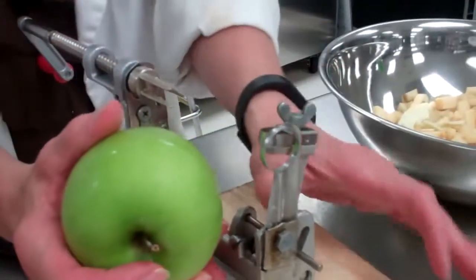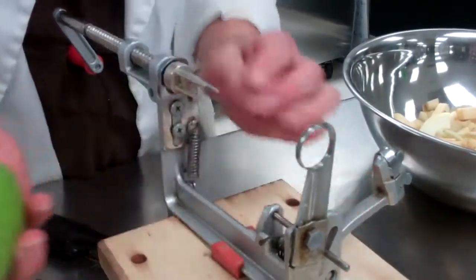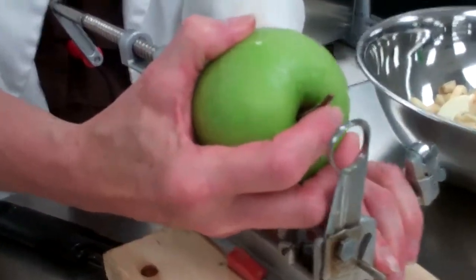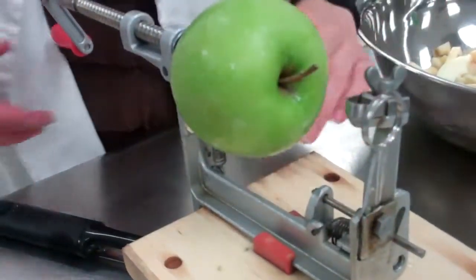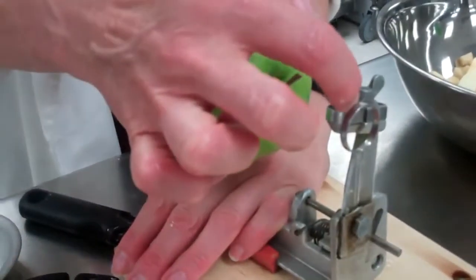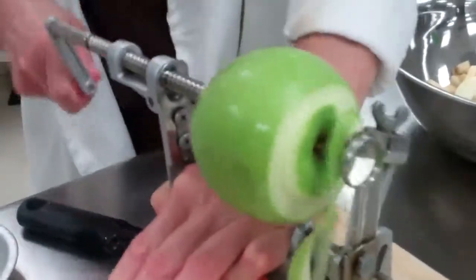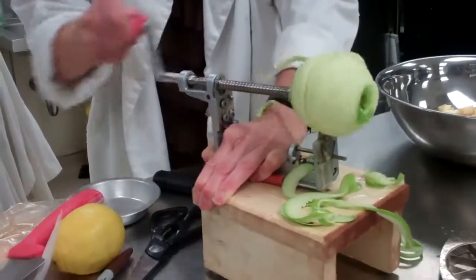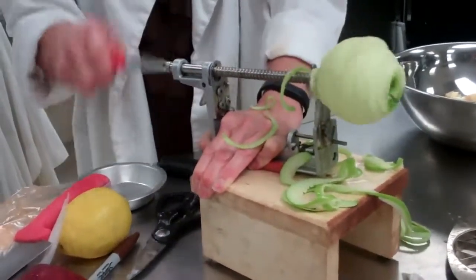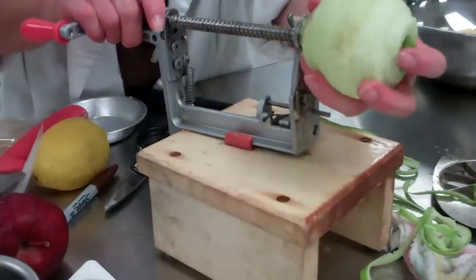We're actually going to look at getting a commercial one, but right now we have these small ones. It has prongs here, so you push the apple through, and this comes up and peels it for us. Then when it goes through, it slices and cores it. All you do is spin it, and you'll see we have a slinky.